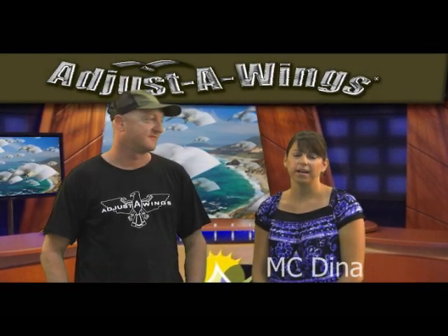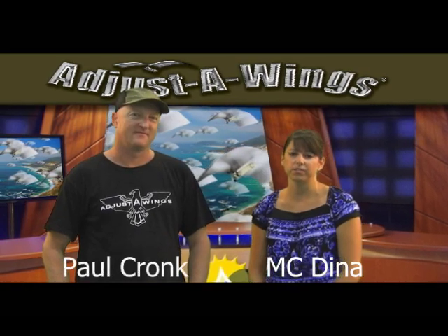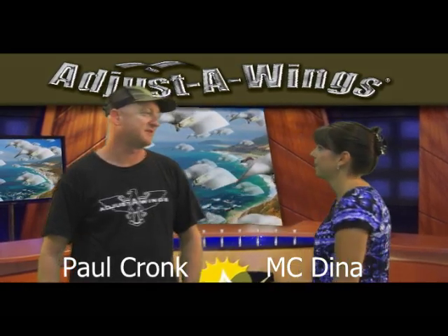Hi, I'm Dina from Sunlight Supply. I would like to introduce you to Paul Kronk, the designer of the Adjusta Wing from Australia. Hi Dina, let's go check out these wings.